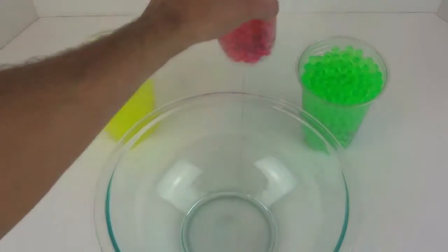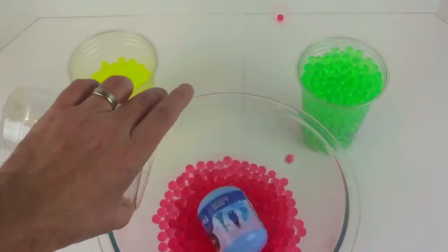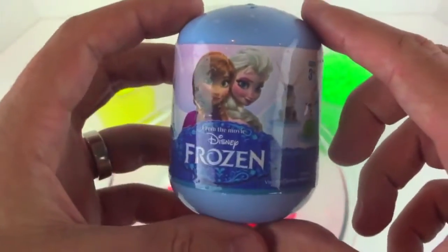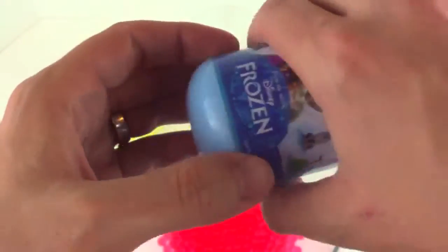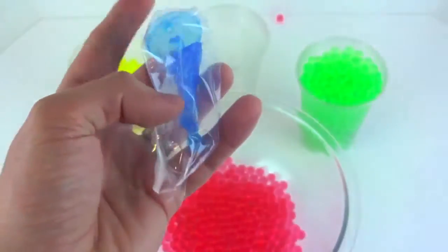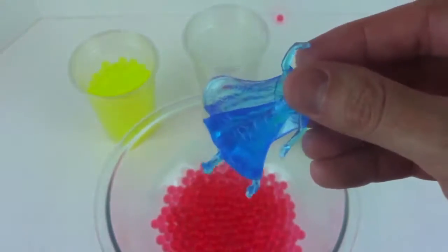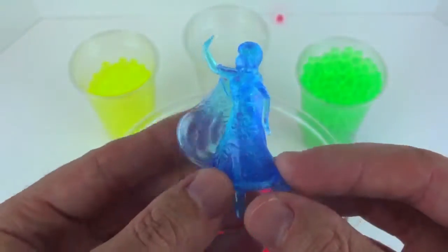Now let's open the red cup. And next we have Princess Anna, and it looks like she's been frozen.